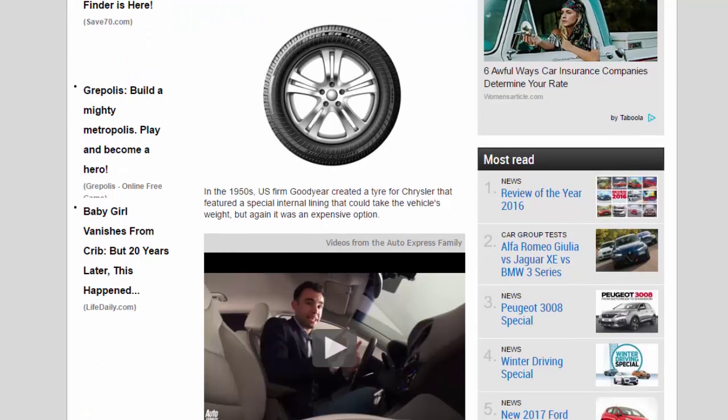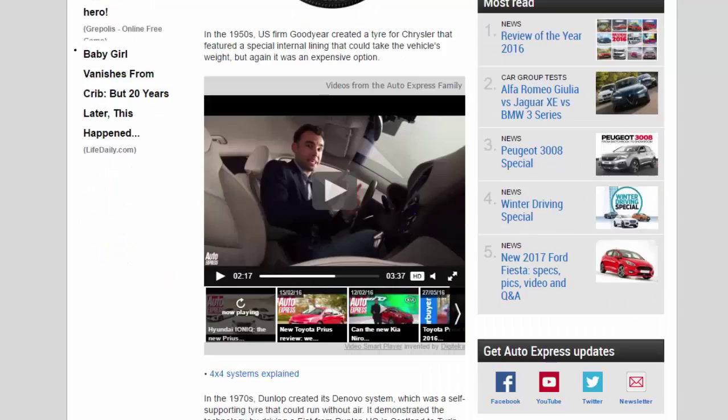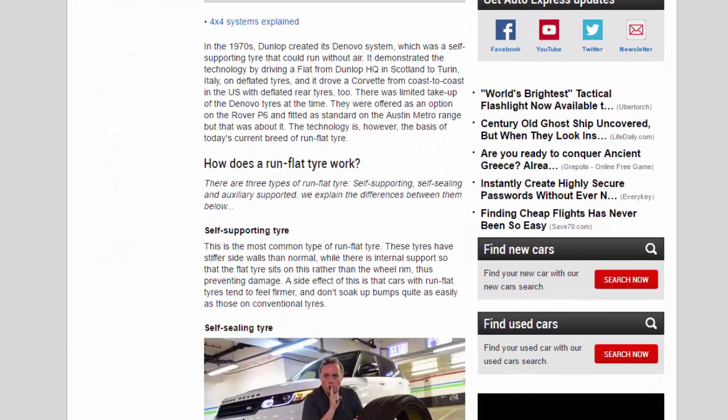In the 1950s, US firm Goodyear created a tire for Chrysler that featured a special internal lining that could take the vehicle's weight, but again it was an expensive option. In the 1970s, Dunlop created its de novo system, which was a self-supporting tire that could run without air. It demonstrated the technology by driving a Fiat from Dunlop HQ in Scotland to Turin, Italy on deflated tires.